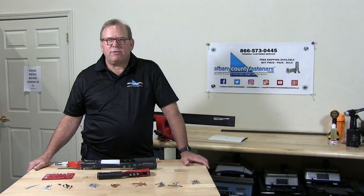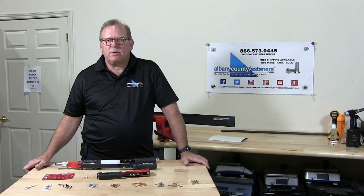Welcome back to Albany County Fasteners, Fasteners 101. I'm Bob and today we're going to teach you how to properly measure a blind rivet. So let's get started.